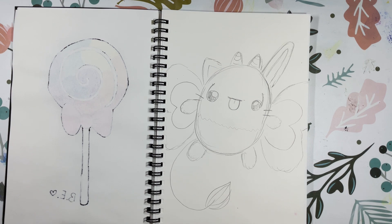She has two little horns, a bunny ear, a cat ear, a lion's tail, and a rather derpy little face.